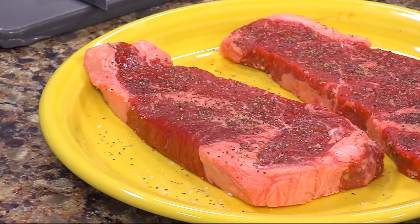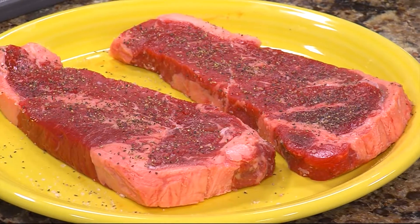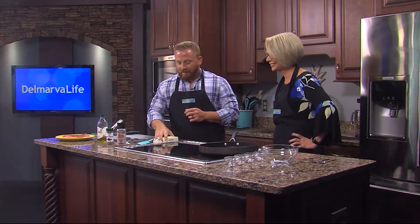Ask and you shall receive. We are in the Delmar Life Kitchen where we're getting ready to make a compound butter for this steak right here. Corey, you joked yesterday about cooking a steak — I told you you were going to cook a steak on the show today, and here it is. We've become steak masters. Let's get started on making the butter.